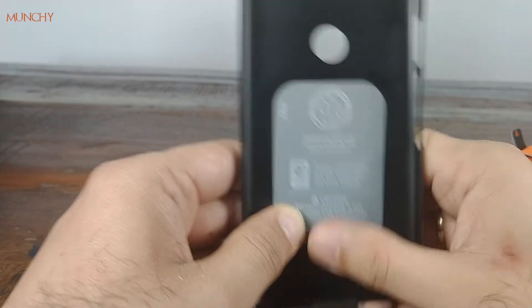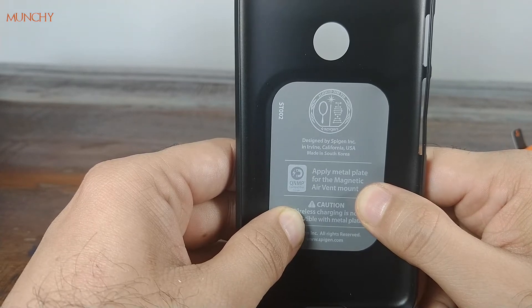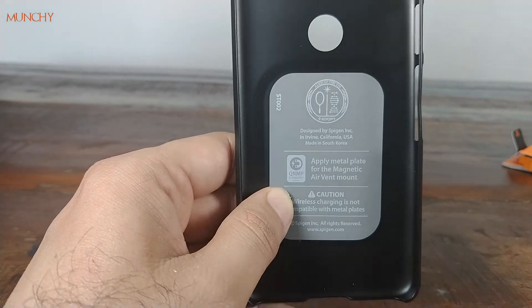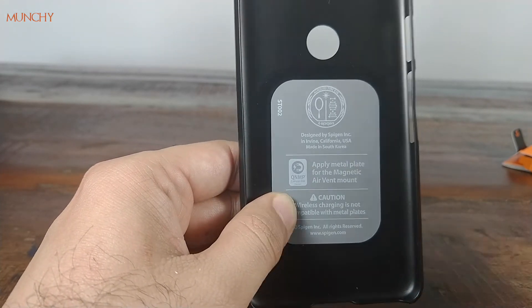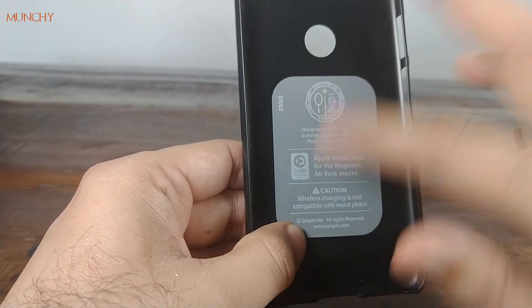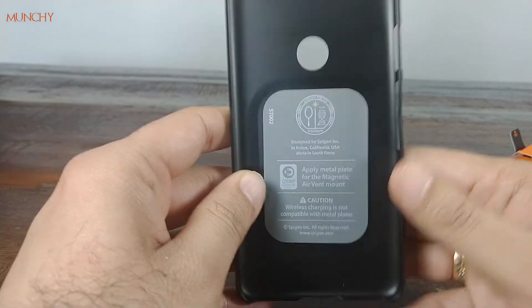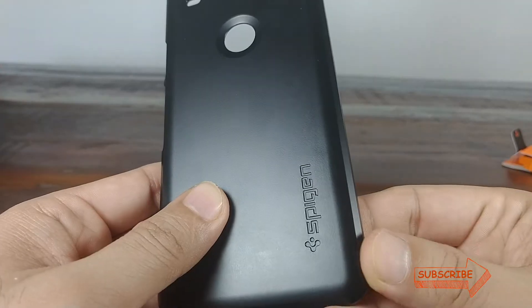Let's have a look at the case itself. On the inside you have this placeholder where you can apply a metal plate for a magnetic air vent mount — those mounts for phones which attach to the air vent of your car's air conditioning. So you can put that metal plate in here and this case would still work with that. Nice touch from Spigen again — never seen this on any of the other cases I've reviewed.